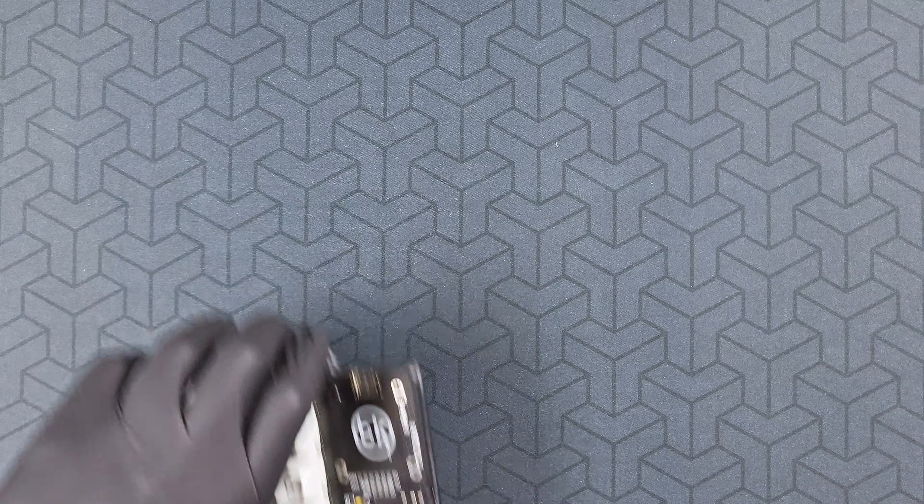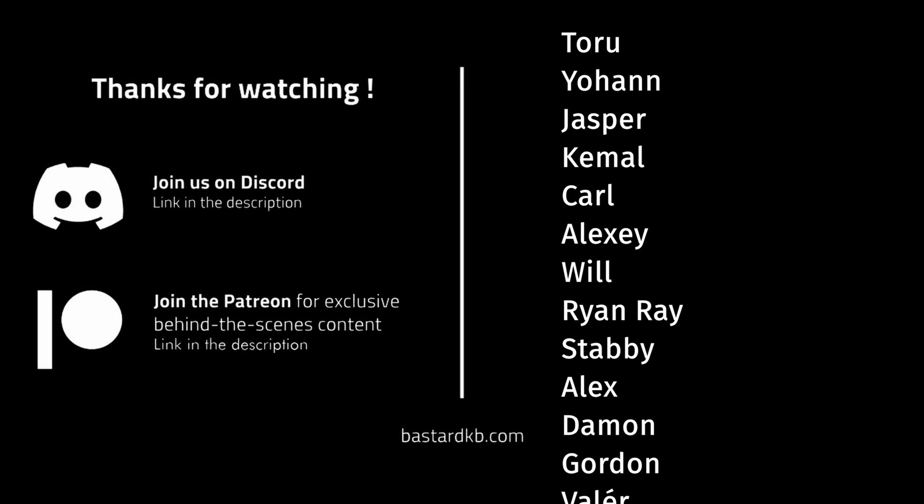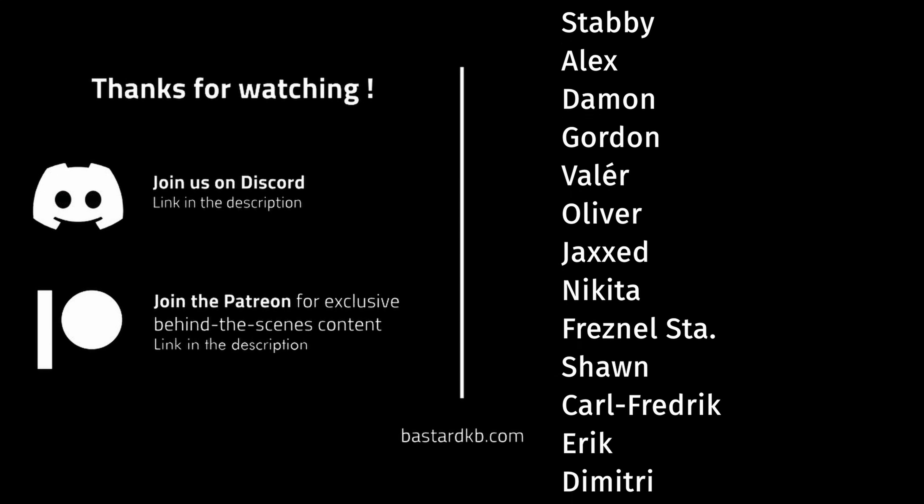Make sure to check out the GitHub, join the Discord, and if you find this type of video interesting, consider subscribing. Thank you, and have a great day.